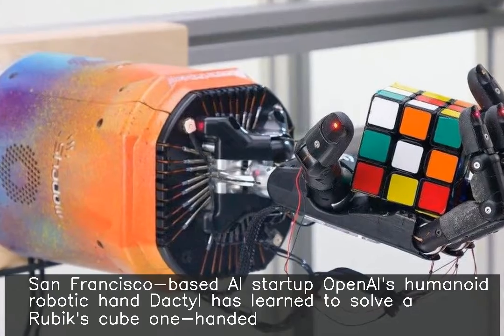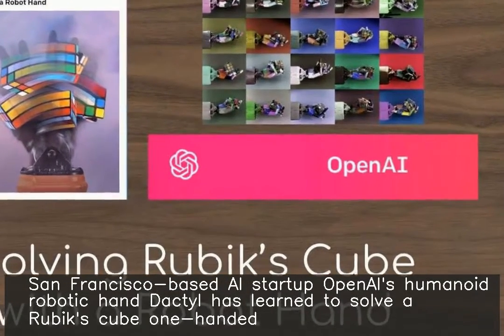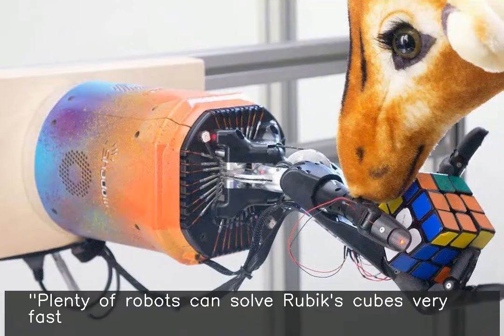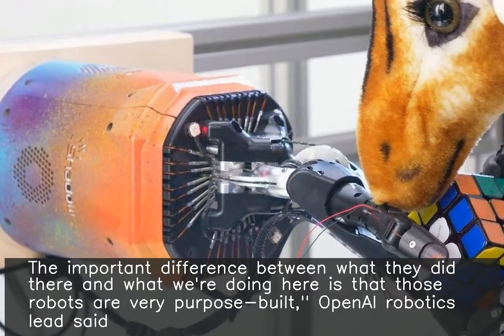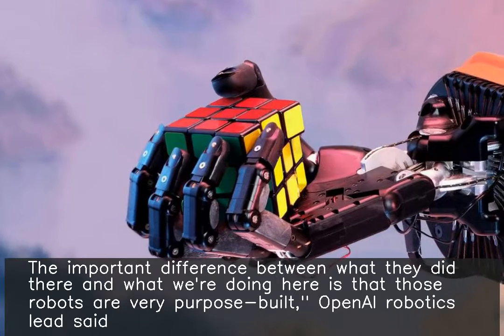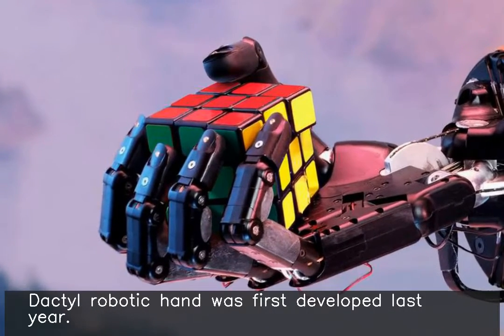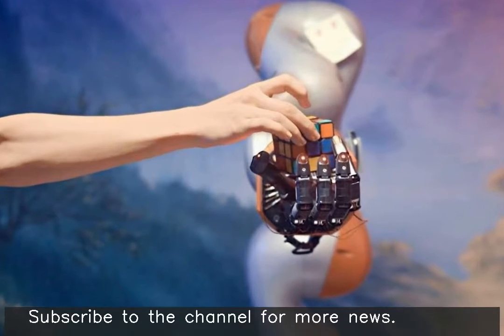San Francisco-based AI startup OpenAI's humanoid robotic hand Dactyl has learned to solve a Rubik's cube one-handed. Plenty of robots can solve Rubik's cubes very fast. The important difference between what they did there and what we're doing here is that those robots are very purpose-built. OpenAI Robotics lead said the actual robot hand was first developed last year.